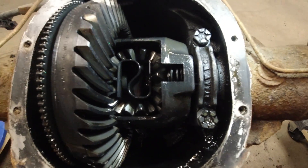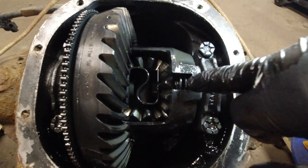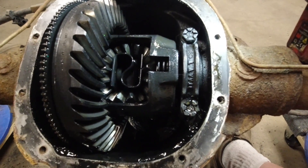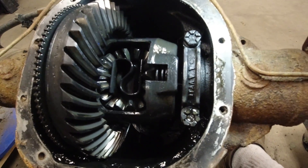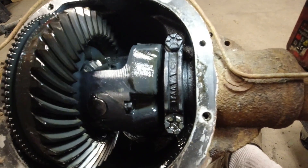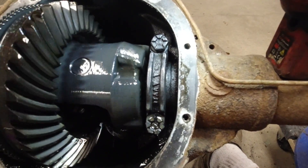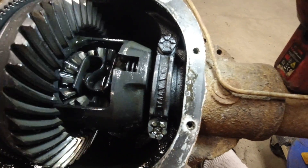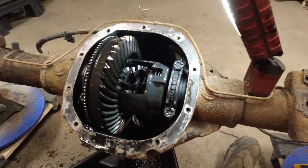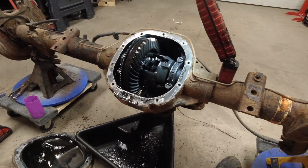If I wanted to throw this in a vehicle and drive on it, I think the only thing I would do is take the carrier out and inspect the clutch packs — but I'm going to do that in another video. Right now the way this differential is looking, it's looking pretty good. I don't see any damage within the carrier itself. I hope you guys enjoyed this video. If you have any questions or comments post them below, otherwise I'll see you in the next one.